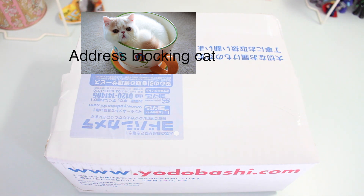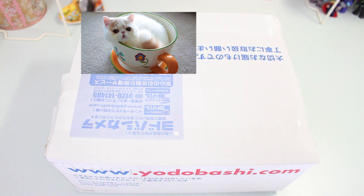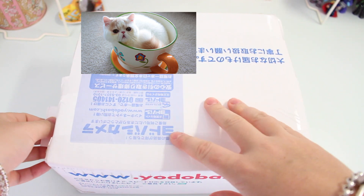Hey there guys, Shiro-san here and today I'm going to be opening this box that I got from Yorobashi. I'm pretty certain I know what's in it, but I'm excited to share it with you guys.